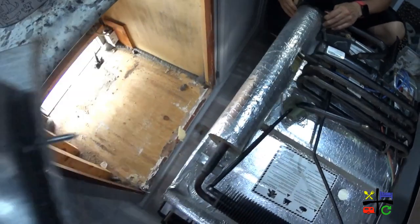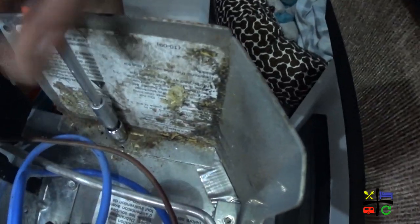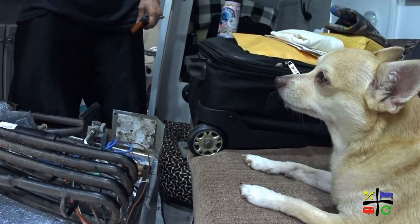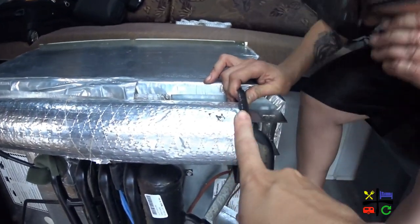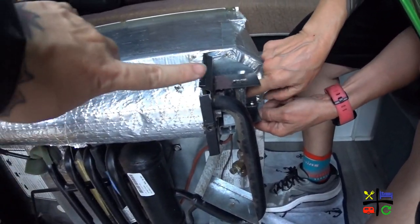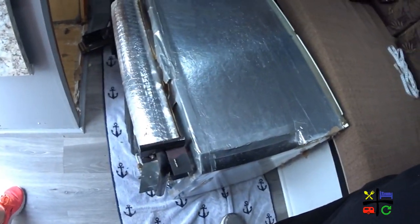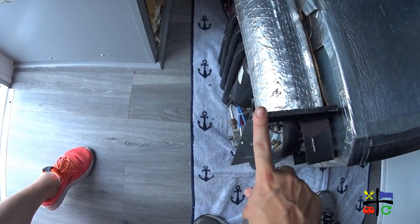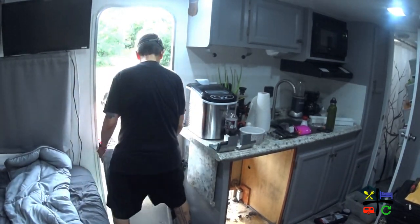Second attempt at bringing the fridge out still didn't work. There are no screws here — this about a finger wide is not letting us bring it out. Between that edge of the fridge all the way to this edge, just about that much is blocking us. All right guys, so we got the RV fridge out — quite the headache, quite the puzzle.